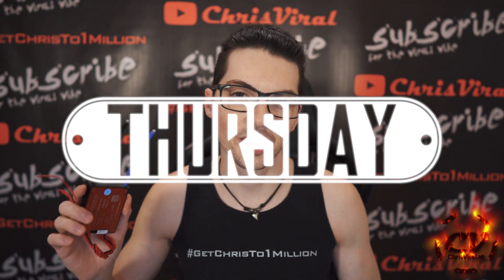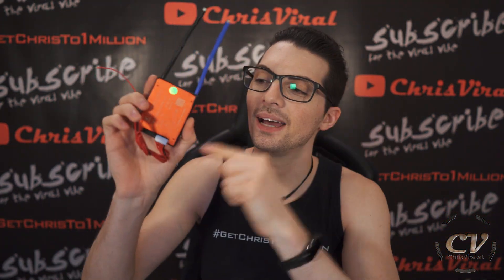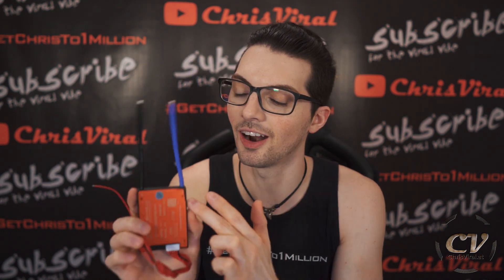Welcome back to the vlog, it is Thursday — another day, another chance to push hard. The topic for this vlog is the 7S balance board BMS review. Well, it's not a card — I keep saying card. Anyways, let's get it.